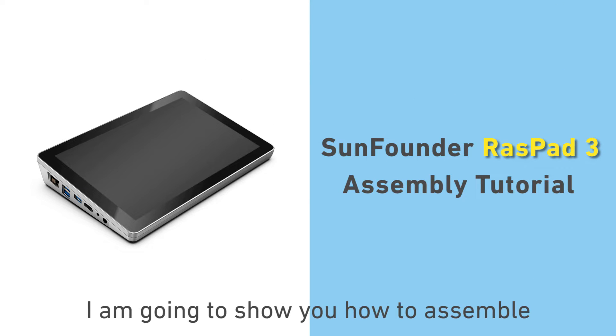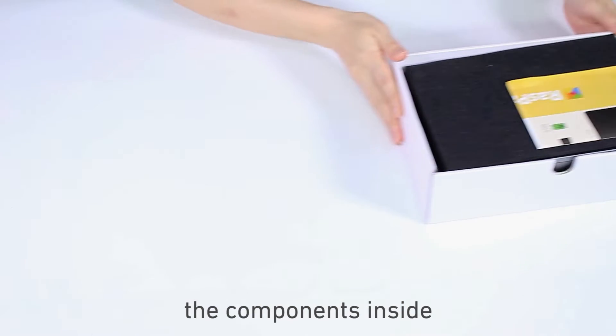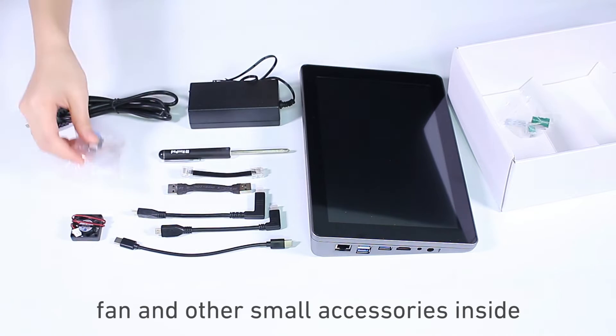In this tutorial, I am going to show you how to assemble the Raspad 3 step by step. First, open the box and take out all the components inside. There are Raspad 3, charger, some cables, fan and other small accessories.